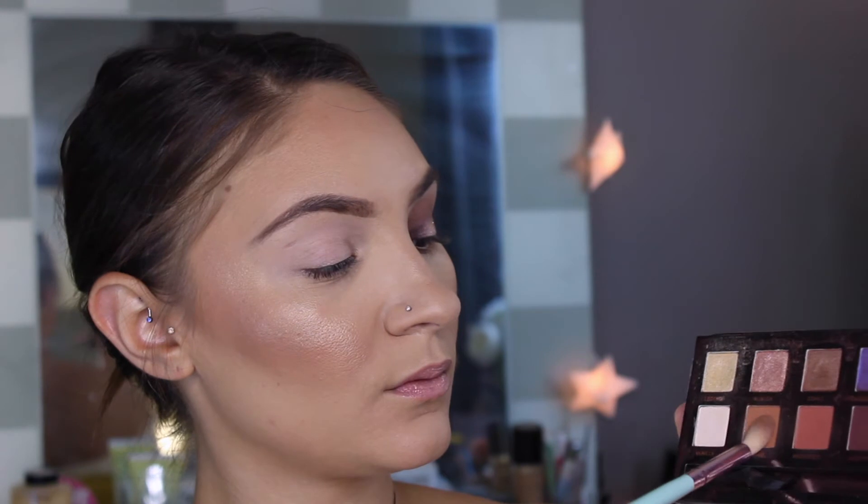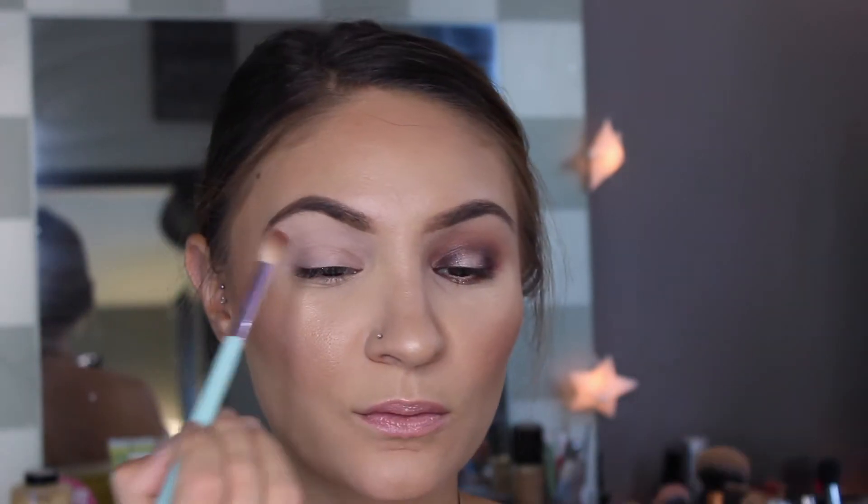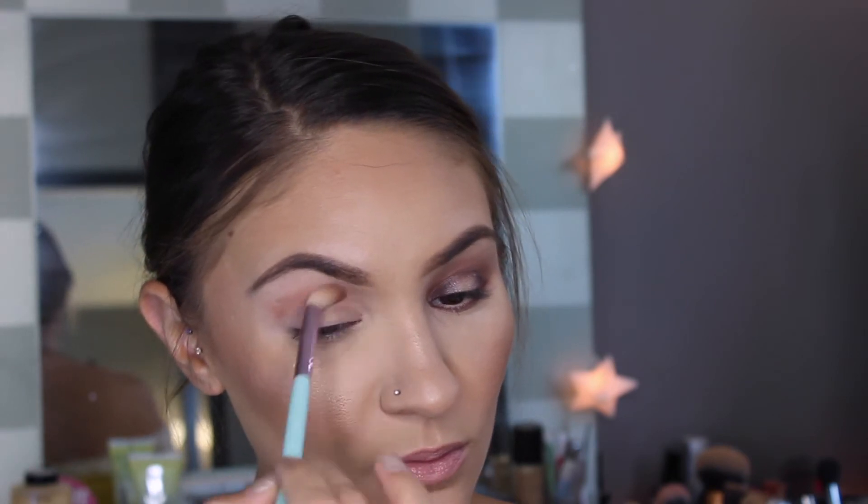With a fluffy blending brush by Royal and Langnickel I'm going to take Caramel and Morocco and blend that into my crease, using this as my transition color. I'm really going to make sure I blend this out really, really nice so that you can't see where the color stops and starts.